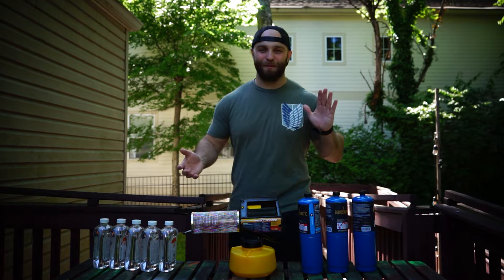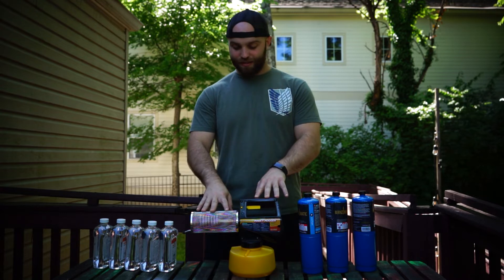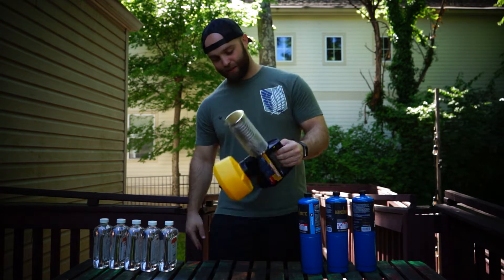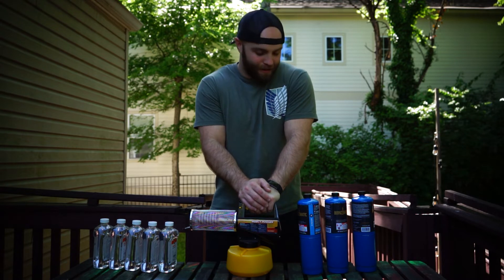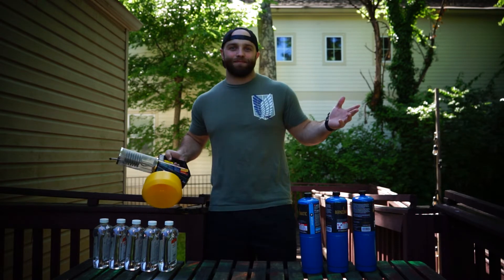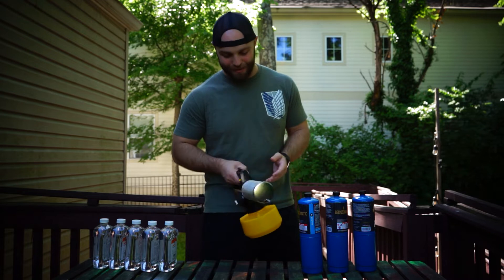All right, hey everybody. I'm Rob. I found this insect fogger online where, if you do it right, you can put mineral oil in there instead and create a smoke effect instead of using poisonous bug mist. I don't know if this is going to work. I've only seen one video online about it, and I figured I'd give it a try. So if you want to do a cool visual effect somewhere like the woods where you don't have an outlet, this might be really cool and come in handy, so I'm going to try it out.